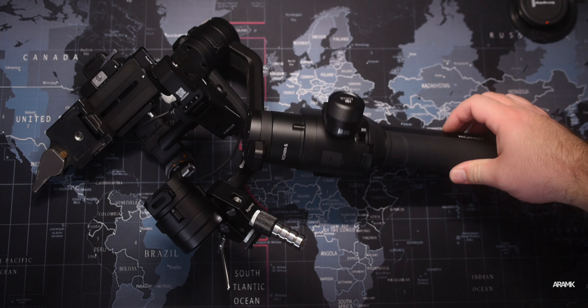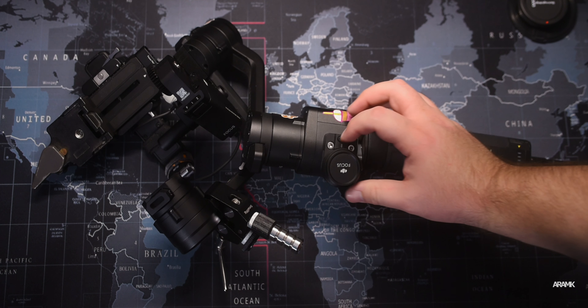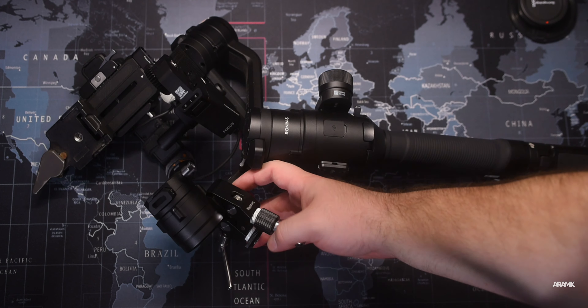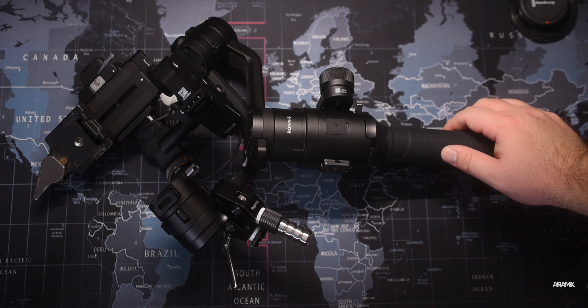For my gimbal I use the DJI Ronin S — I absolutely love it. A lot of you ask how I balance the Blackmagic, whether I need any extra plate. The answer is no. However, to counterbalance you do need to put additional weights on the right side of the gimbal. There are solutions online for $40–50, but I don't believe in spending money on just a chunk of metal, so I use a clamp I already had and put a bunch of screws on it to create a counterweight.